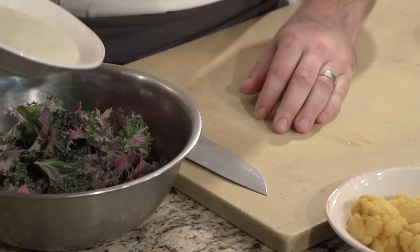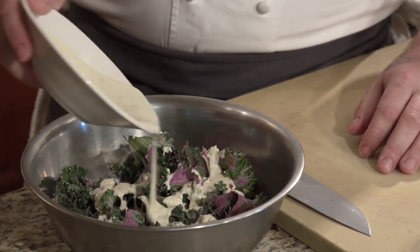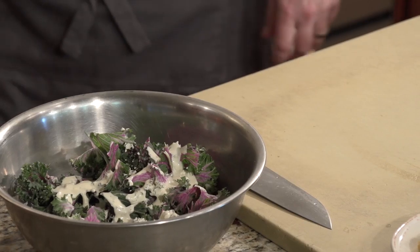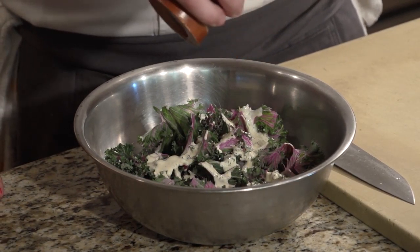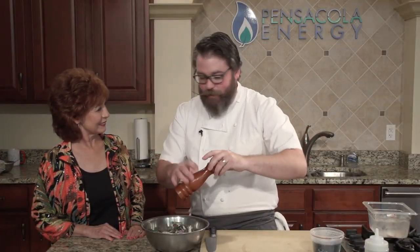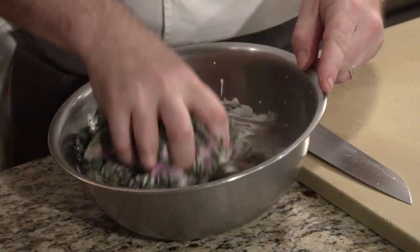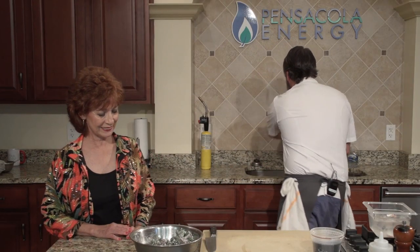Just toss it with a little bit of salt — not too much, just a touch. Finishing salt is a great thing to have in your kitchen. It's got a nice flake, nice crunch to it — it's pretty too. They grow in little pyramid shapes. So we'll dress it like that, and that'll start to break down and soften up the kale.